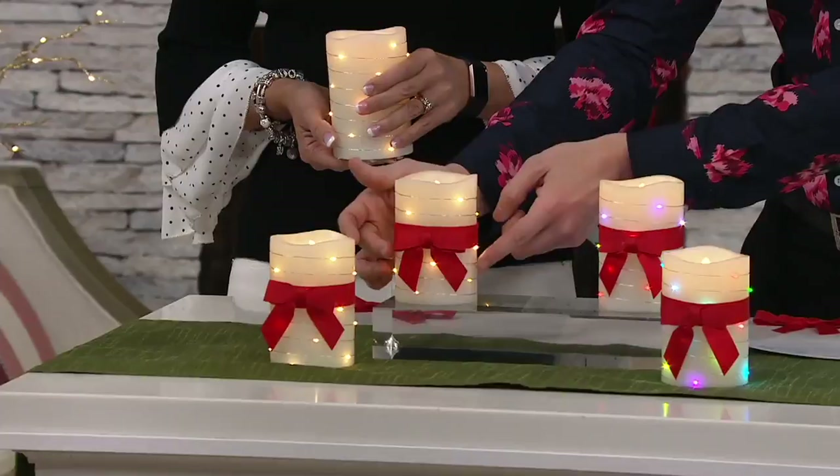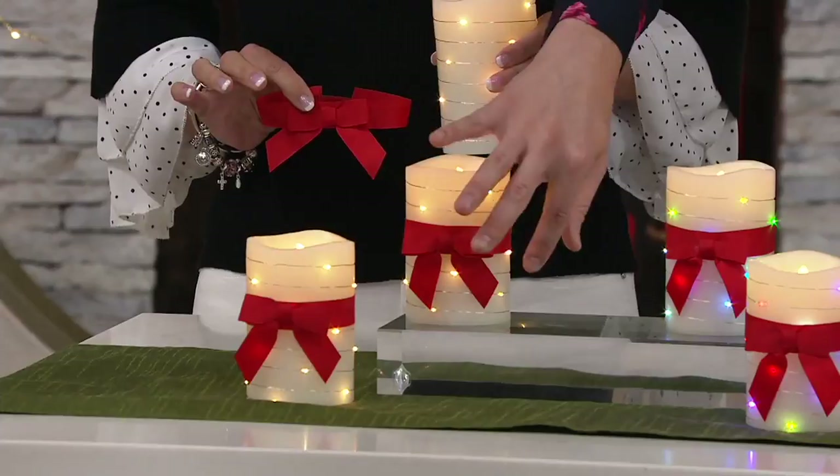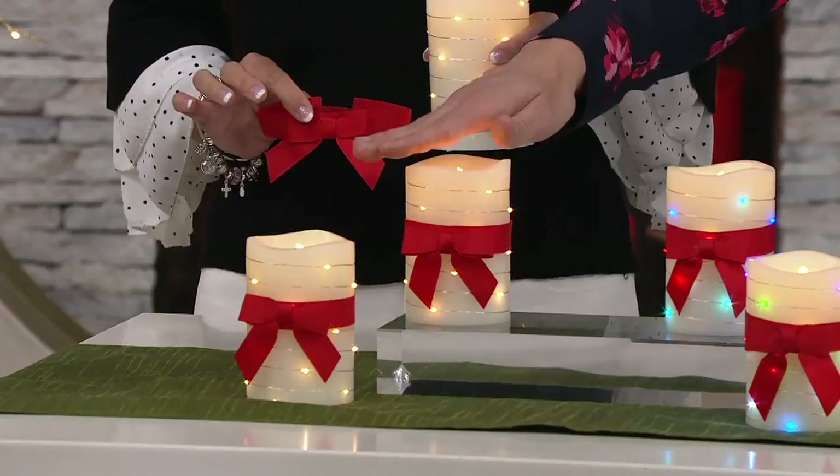Do you see these red ribbons, these beautiful bows? These bows were not something that we did just for us here at QVC — you get the bows too. The bows are separate, so you're getting the bows, you're getting the lights, and the bows can be removable if you like.